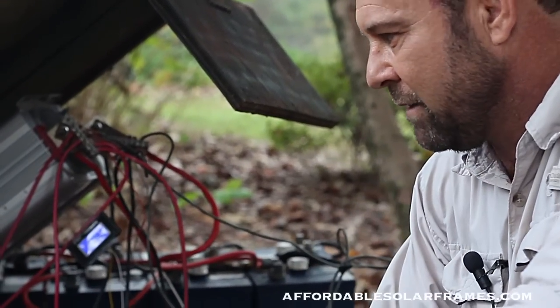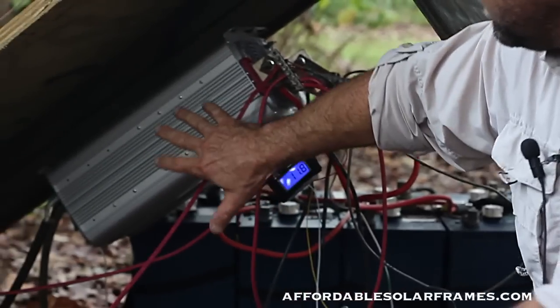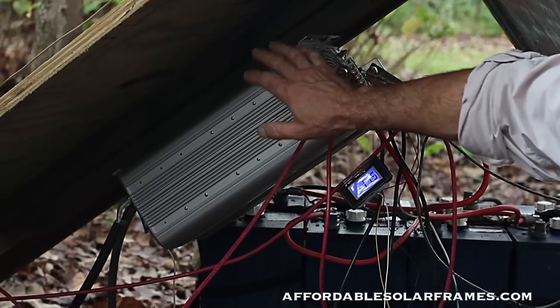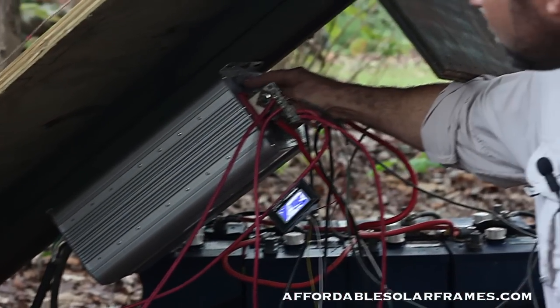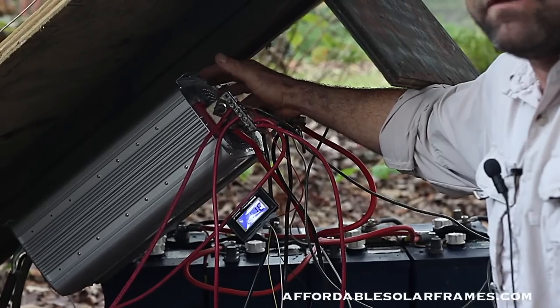I never have to clean the terminals now. I found out that by mounting the inverter upside down at about 50 degrees, no squirrel, bird, rat, or anything wants to build their nest on it. I also added my own screen over all the vents on the inverter to keep the centipedes out.